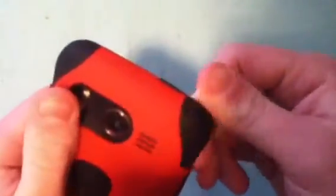This case adds a ton of bulk to your phone and it is kind of hard to get out of your pocket because it's so big — just a lot of bulk to it. It is really, really thick, but that just tells you how thick this silicone is.